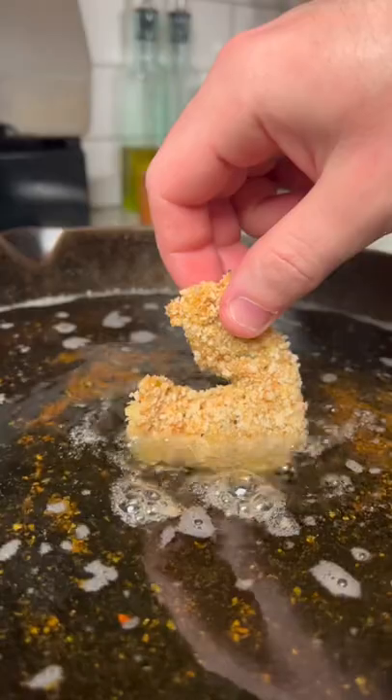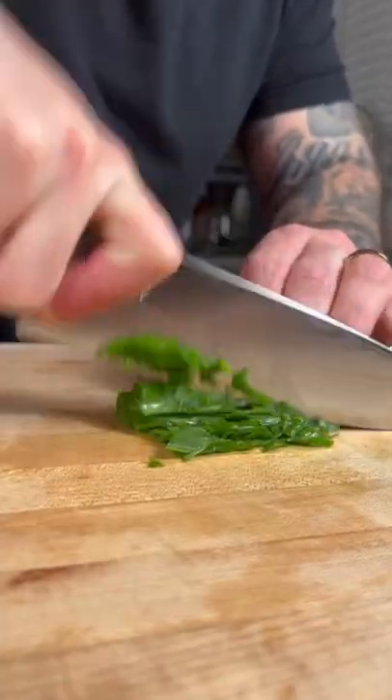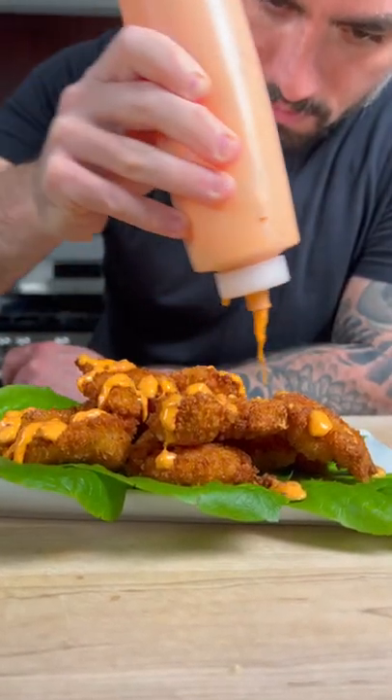Now in a cast iron pan, bring some vegetable oil to 350 degrees and fry your shrimp for about two to four minutes. Once they're nice and golden brown, drain on some paper towel and then you're ready to serve it up on a large platter over a bed of lettuce. Drizzle a generous amount of your bang bang sauce on top, garnish, and enjoy.